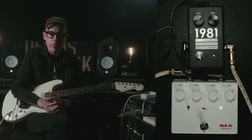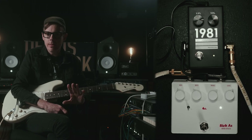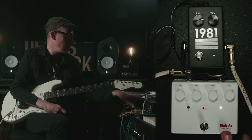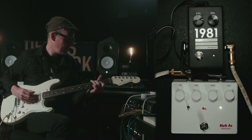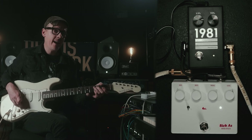That was kind of the old school thought about boosts — boosts are just a direct relationship with your amp, and that's it. A more modern take on boosts is using them before drive pedals. What I have here is a Bandai Sick As, and it sounds awesome on its own. Sounds even better when you add that boost in though.